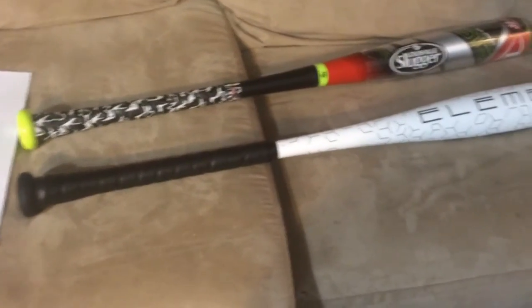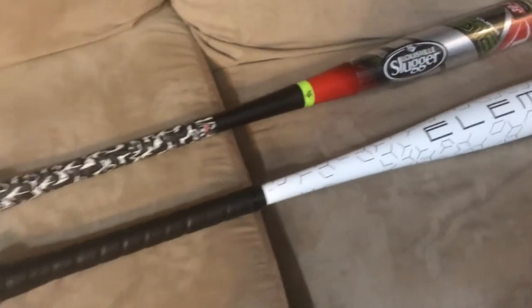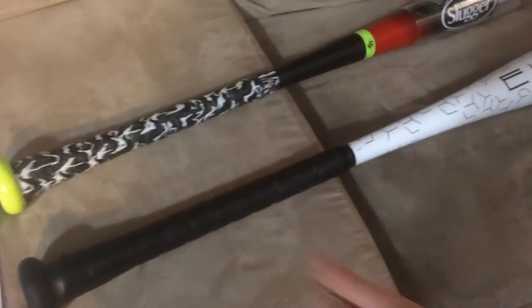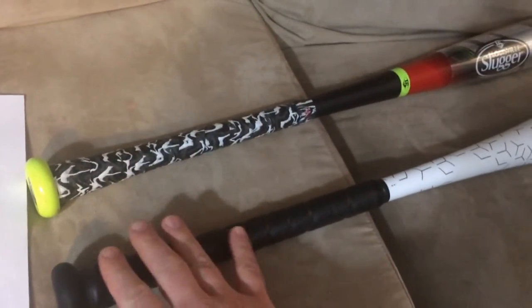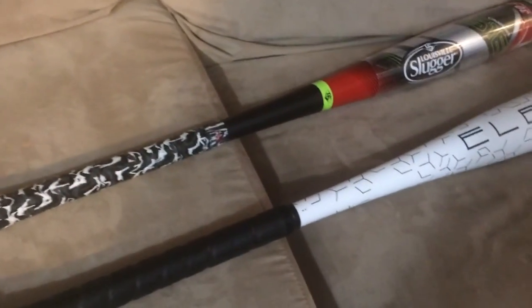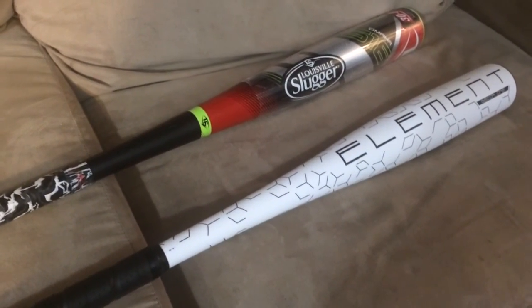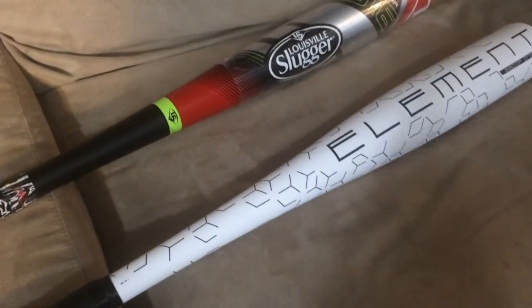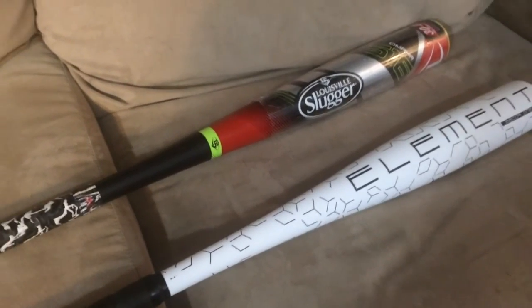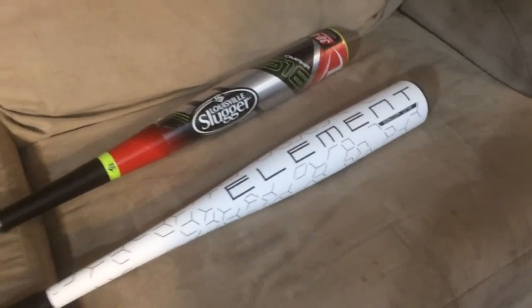Step two is maybe even easier — you have to weigh the bat. Don't assume that just because it says 29 ounces that it actually is 29 ounces. A lot of companies don't weigh it with the grip on, so the bat weight is different from the stated weight. If you have a kitchen scale, use it. You will find the bat doesn't weigh what it says — we have other videos that cover that.